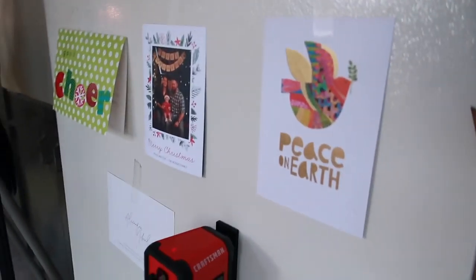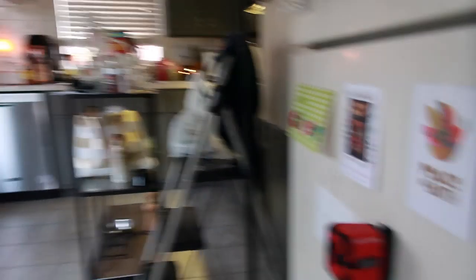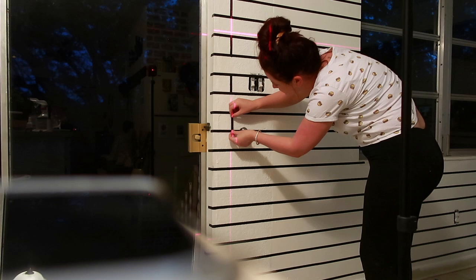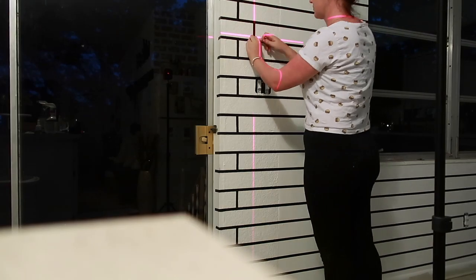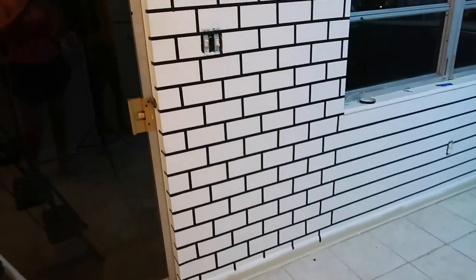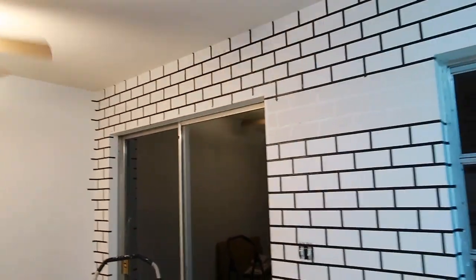I've just been using my camera on my fridge since my tripod doesn't go low enough — if you have something magnetic that can work too. Going across vertically, you're going to mark every three and a half inches, and every seven inches horizontally because you want the bricks to be about seven inches wide. From those lines you're going to continue every seven inches across.